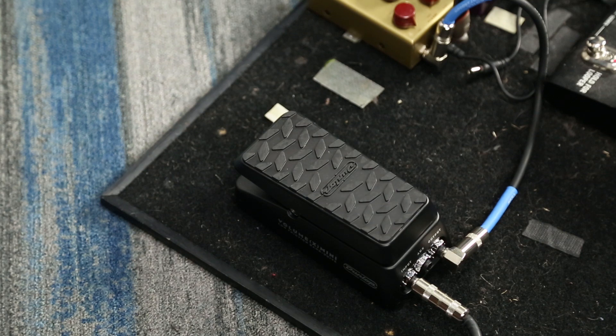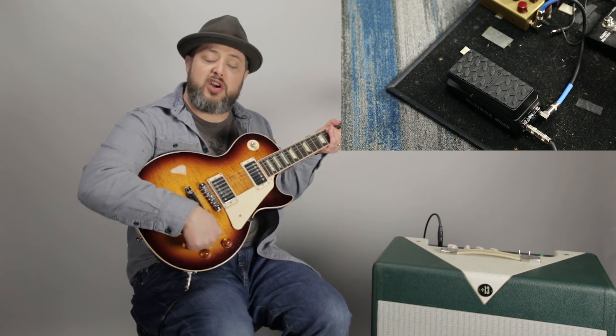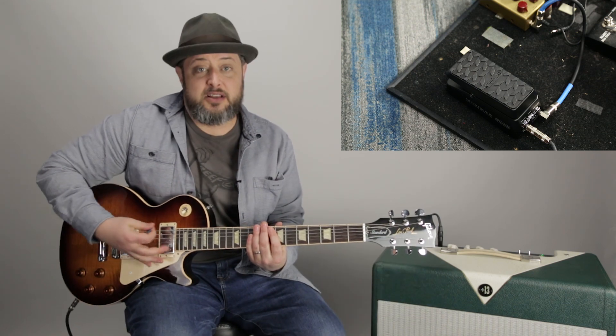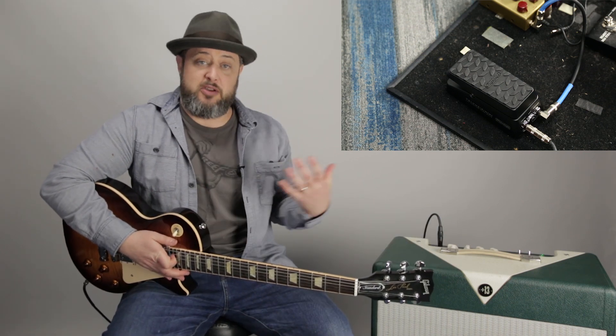I know quite a few that cannot play their rig without one. A volume pedal goes first in your chain because it's basically like controlling the volume of your guitar hands-free. Some guys, like the control freaks, like to be able to control their volume but not have to stop playing to mess with it. Other guys develop their whole sound off of building off the volume.